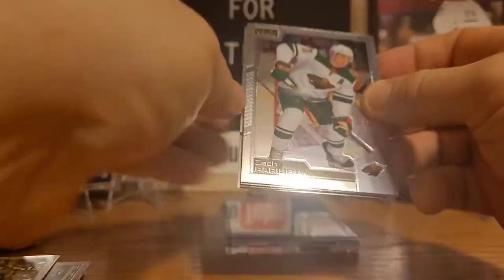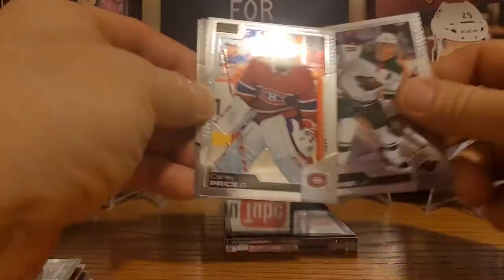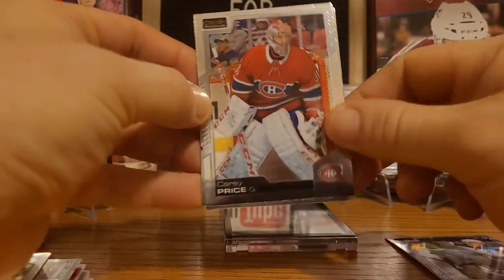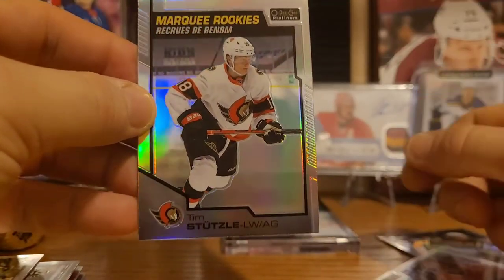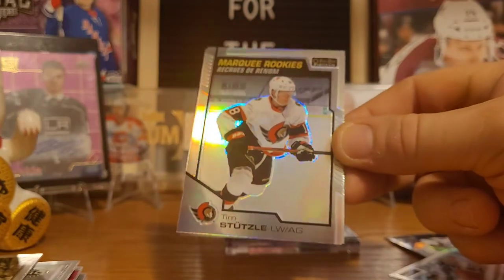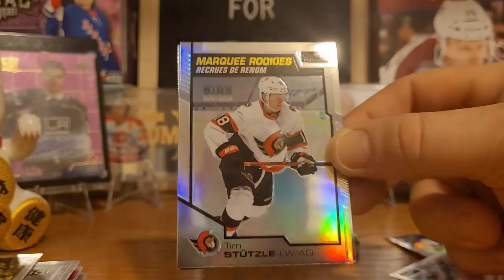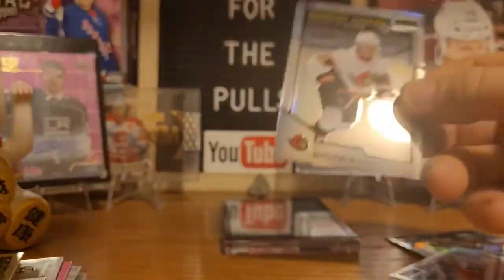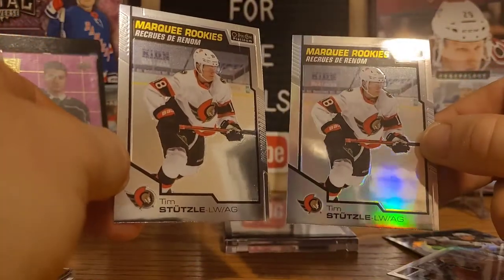Really nice looking set, very happy with this box so far. We got Valtteri Filppula, Victor Hedman, a Brent Burns retro card, and there we go — the base of Adam Fox. Two packs left for OPG Platinum. We got Zach Parise, Carey Price, and oh — a beautiful card there, Tim Stutzle rainbow rookie card. Unfortunately I don't collect Senators cards, so this one goes to a fellow collector. But that's a really nice rainbow rookies of Tim Stutzle. Back-to-back Stutzle too — a double Stutzle! So a rainbow Stutzle and a normal Stutzle.